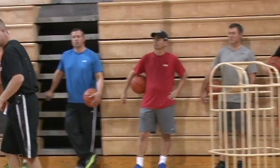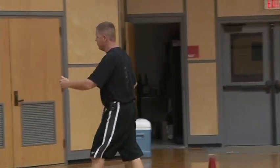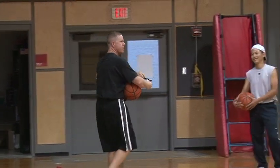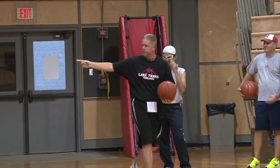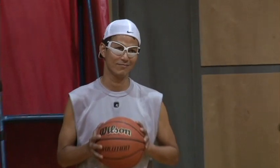But before you do that, we're going to give you one of these to help you see a little bit better. These are called dribble glasses, to keep you from looking down. So we're going to give you one of those. She's going to pass them out down the line and then we'll share them so you all kind of get the taste of it — they're pretty cheap to buy.